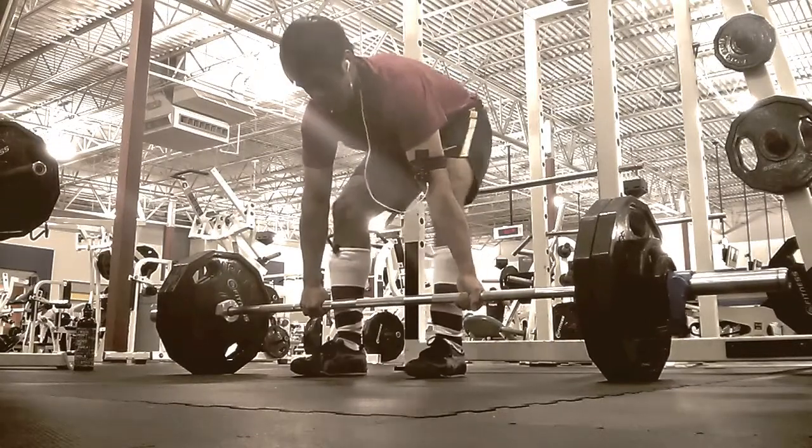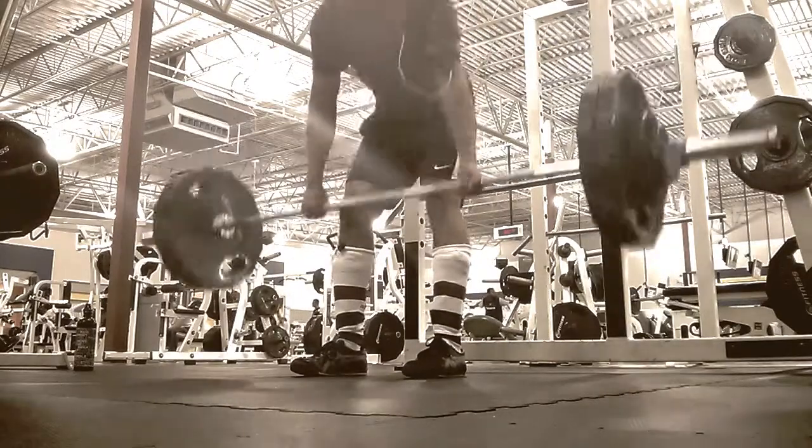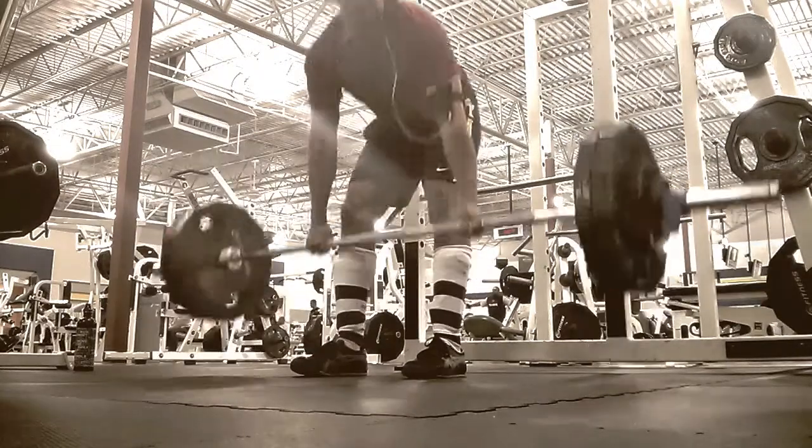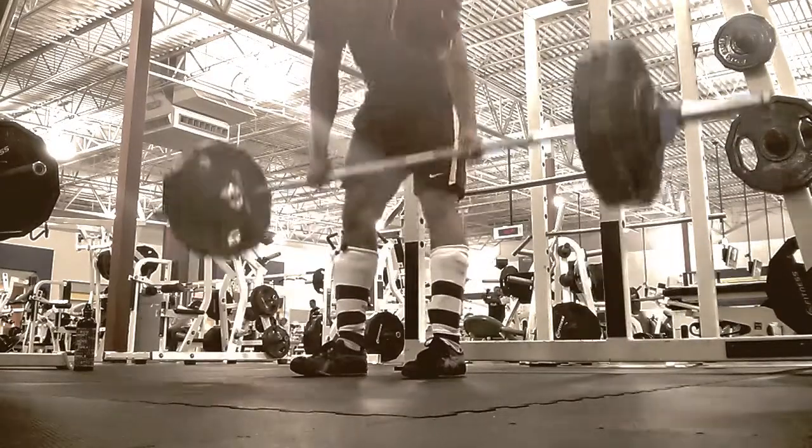This is my first working set — the one prior was a warm-up. This is 250 for five, which was fairly easy. Pretty good.